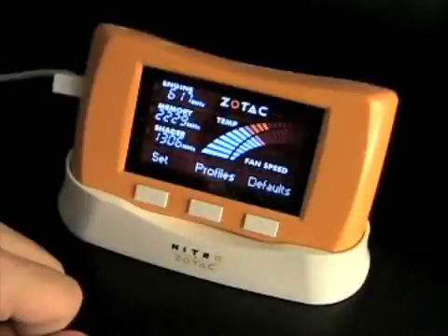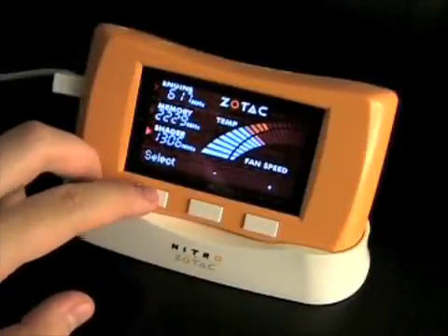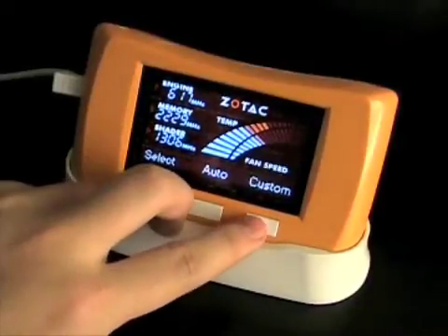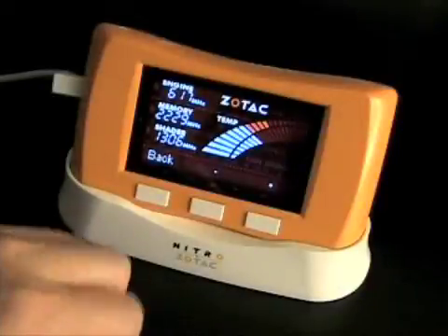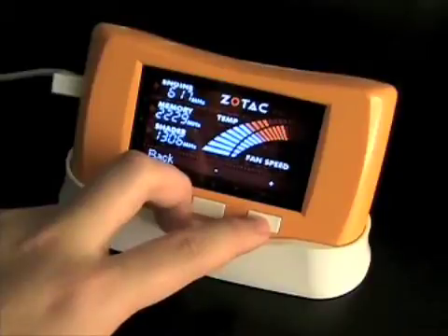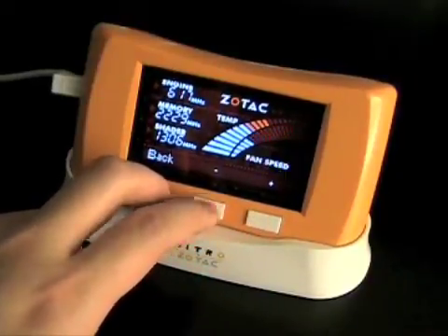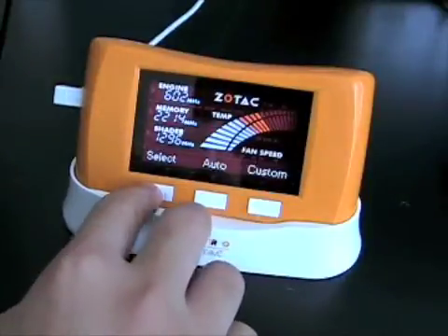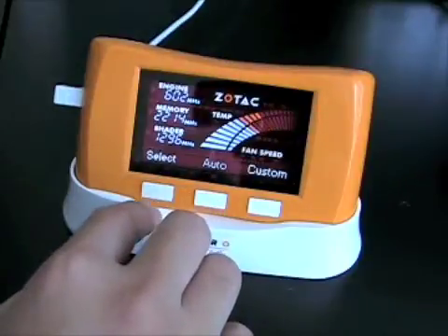The Zotac Nitro can also adjust your fan speed. You can adjust your fan speed by simply pressing the Set button until the fan speed display flashes. From there, press the Custom button. With the fan speed selected, you can increase or decrease your fan speed in 5% increments from the current fan speed. If at any time you'd like to revert back to the automatic fan settings, simply press Back and Auto, and the fan speed will be controlled by the system.